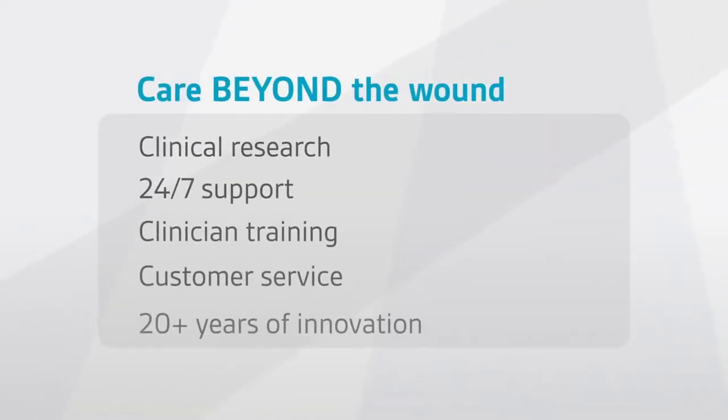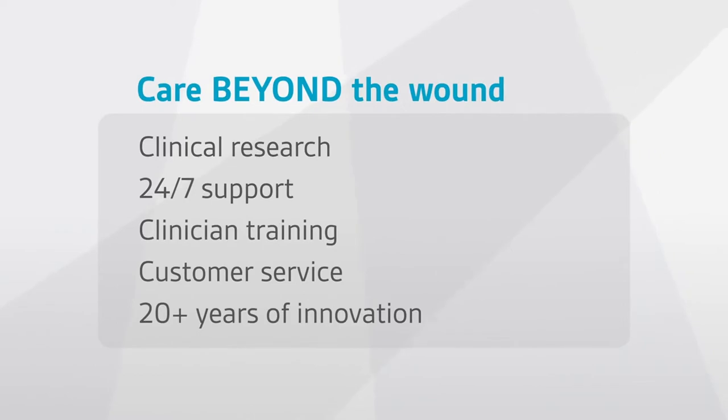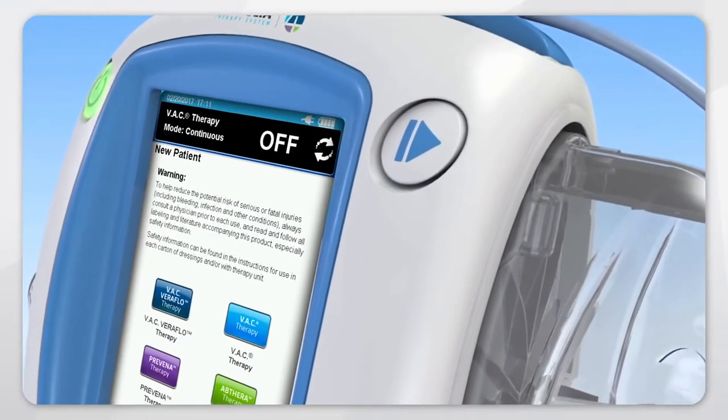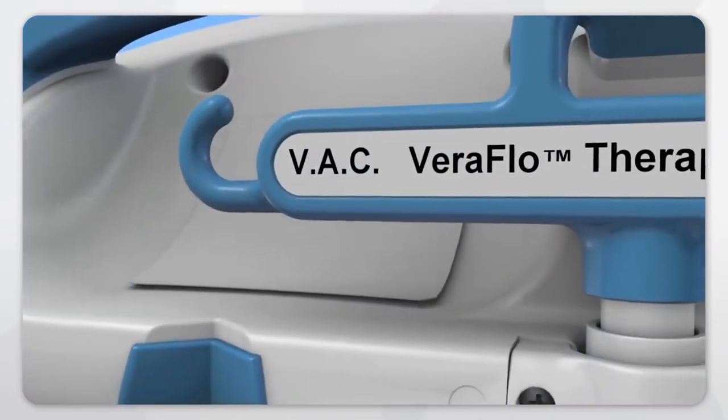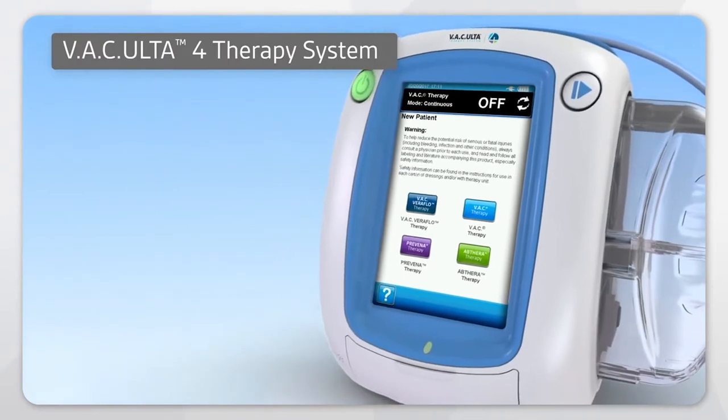It takes more than medicine and products to heal a wound. It takes care beyond the wound. Building on this foundation, Acelity is advancing the science and technology of negative pressure with the VAC Alta 4 Therapy System.